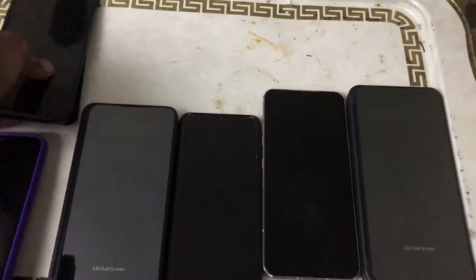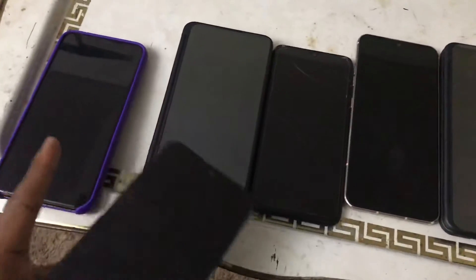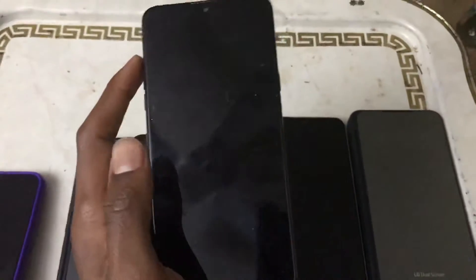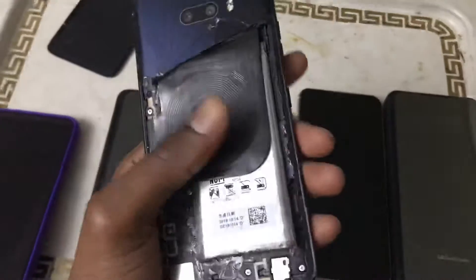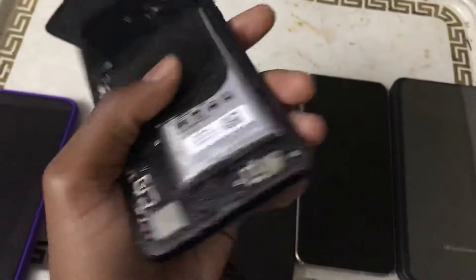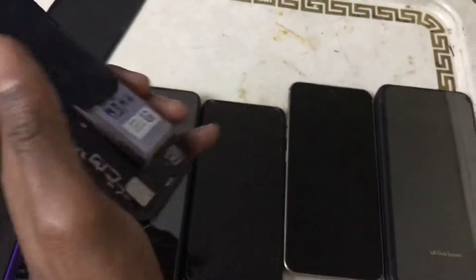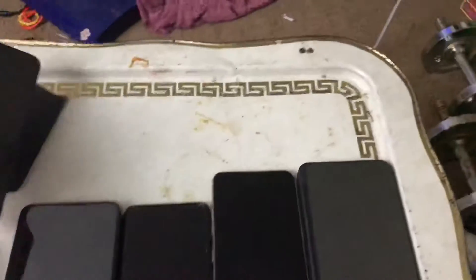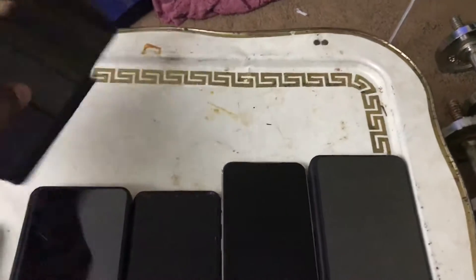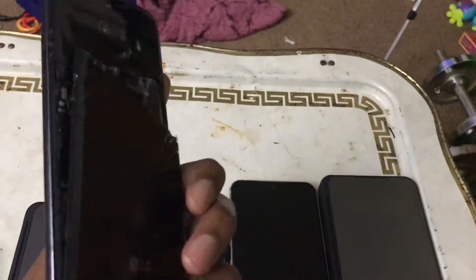This was my main phone but I'm not using it at the moment. This is the LG G8X - I messed this one up, the back got broken off not by me, and the battery got swollen. This phone also got water damage so it won't work at all.